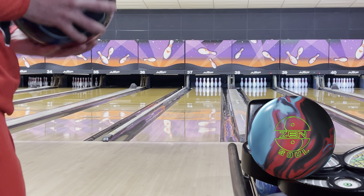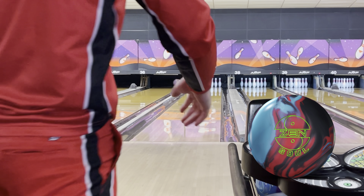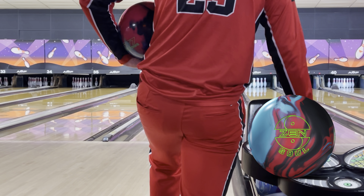We have hoodies, jackets, pullovers, long sleeve jerseys, short sleeve jerseys, shorts, golf shorts — you name it, we have it.